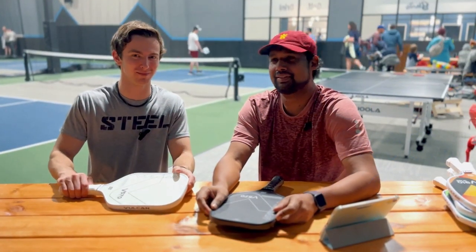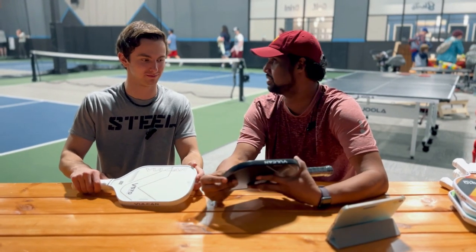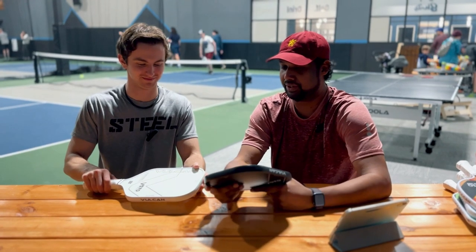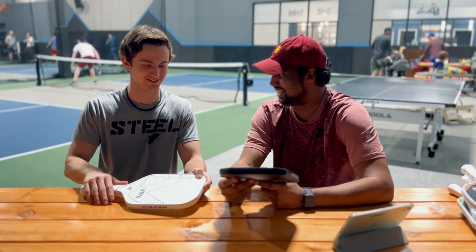Hi everyone, welcome to Pickleball and Beyond. My name is Ryan. My name is Vino and today we actually have a special treat. We got to review the Vulcan V570 which is soon to be released.